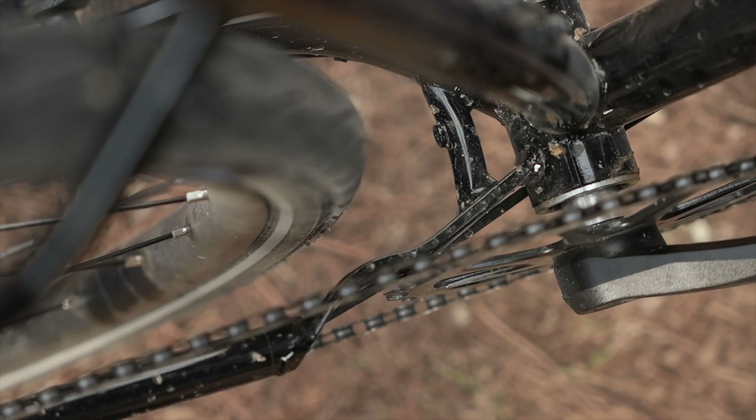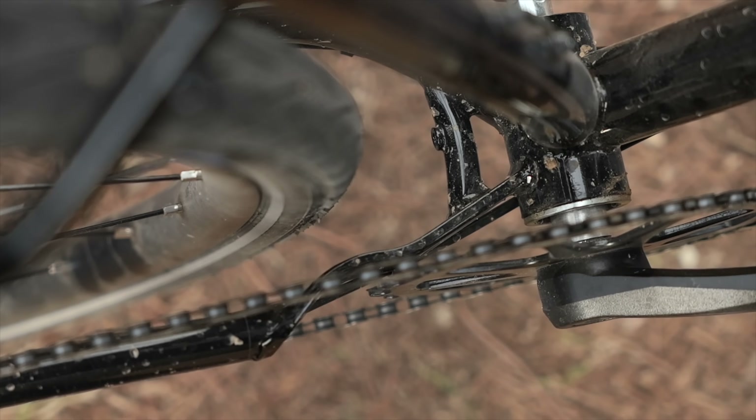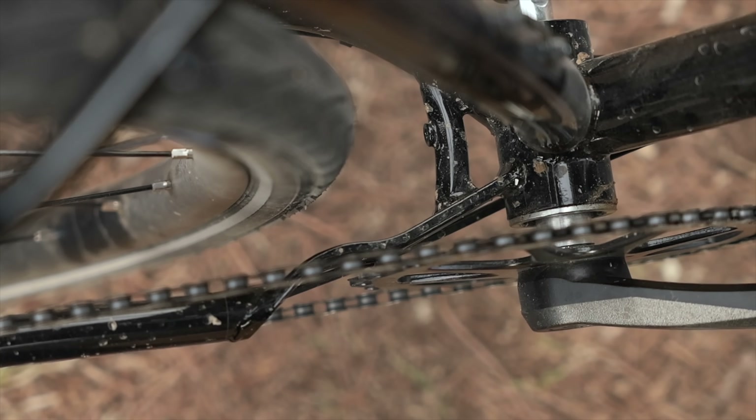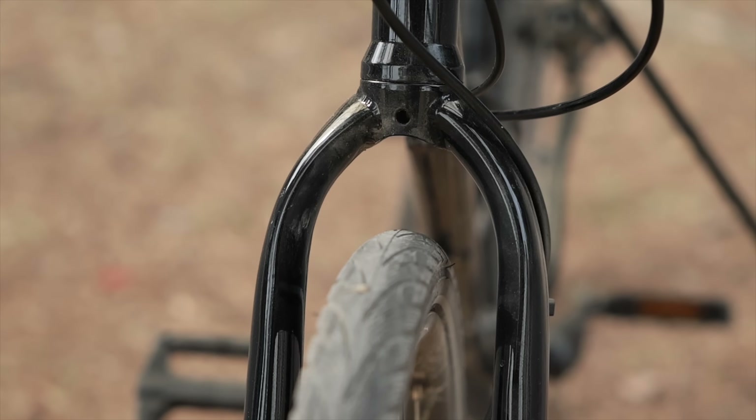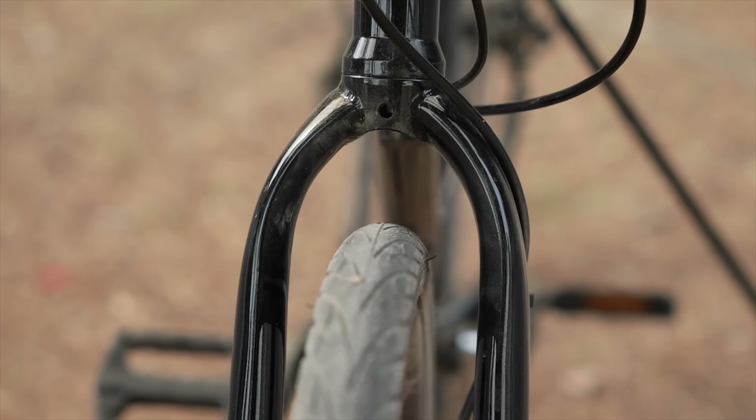Although the bike comes stock with 700 by 40s, you could probably easily put a 2.3 inch tire, if not larger, both in the fork and in the rear. Actually, the bike looks a little anemic with 40 millimeter tires — it's definitely begging for some bigger meats.